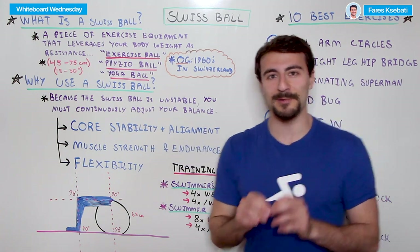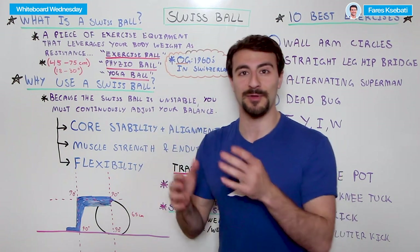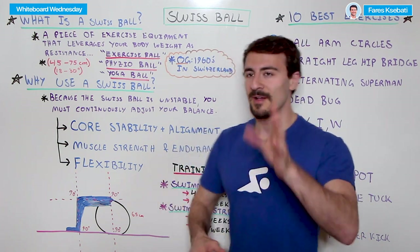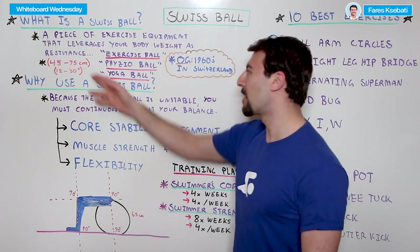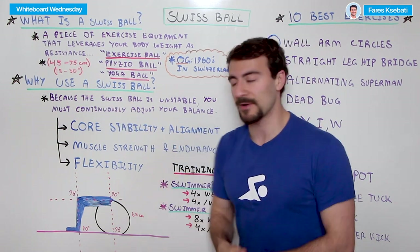Fun fact: the Swiss ball was actually named from its 1960s use in Switzerland, where physical therapists used it to help their clients improve various ailments. That's how it got the name Swiss ball. They also come in a few different sizes, normally ranging between 45 centimeters all the way up to 75 centimeters — for our friends in the United States, that's about 18 to 30 inches in diameter.